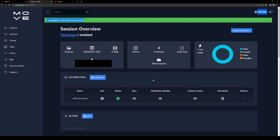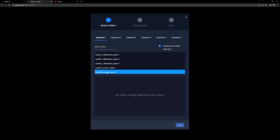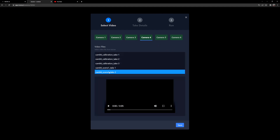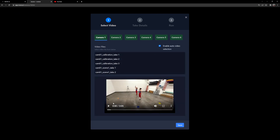Once our calibration is finished, let's go ahead and move to our takes. In the takes tab, we're going to click on this take and select take two for each of the cameras — take two, take two, take two. And again, we're going to go back to camera one and press play.